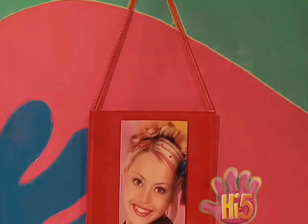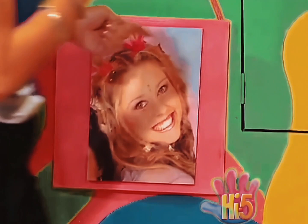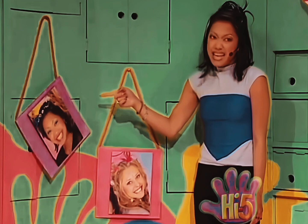Oh hi, like my new photos? I'm making a picture exhibition as a surprise. There's Kelly on that side — I've used a red cord to hang her picture up because red's her favourite colour, and I hope she likes the red frame too. And there's Charlie on this side. Great pink cord and frame for her. And there's me in the middle. And guess what? I like purple, so my picture cord is purple and so is my frame.